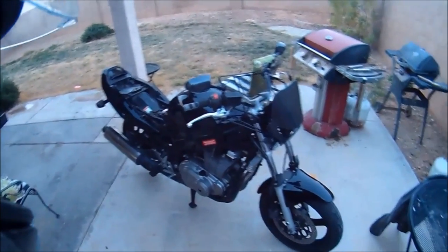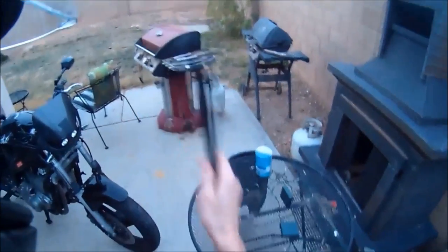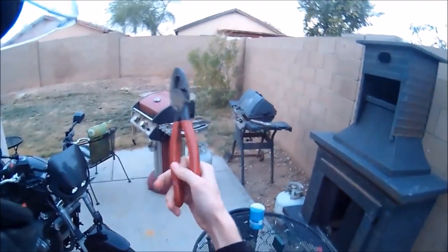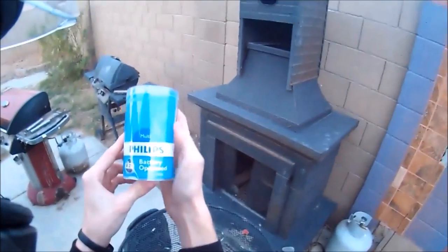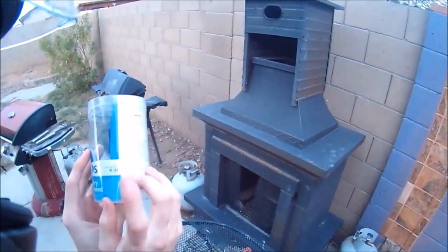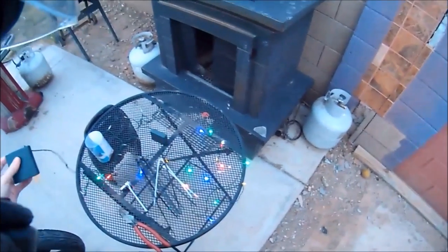Today we'll be installing Christmas lights on our bike. Tools you'll need: a bunch of zip ties, socket wrench and socket for removing seats or loosening tank bolts, pliers, a stick, and your hands. The lights I'm using are Phillips battery-operated — I got these at Target for seven bucks, and they take four double-A batteries.